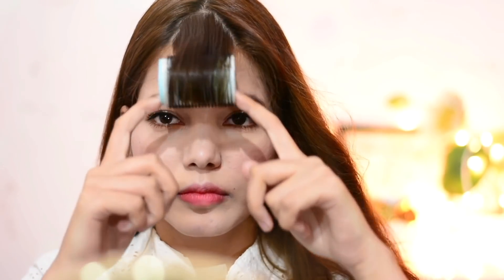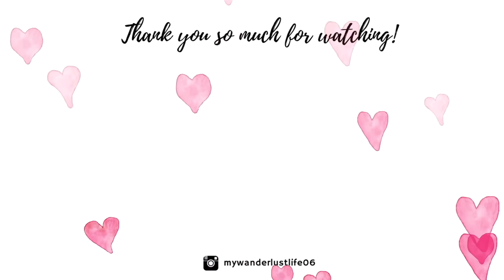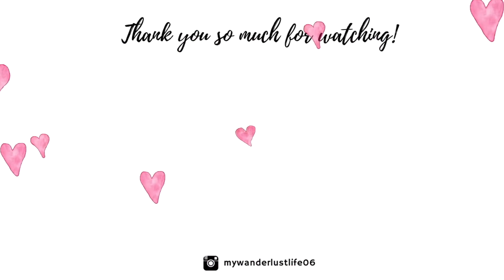So yeah guys, this is it — this is my complete Korean makeup look after all these steps. Let me know what you think about this, and please like this video if you found it helpful. Please subscribe to my YouTube channel if you want to see more Korean content, and I'll see you in my next video. Until then, take care of yourself, have a nice day — bye bye!